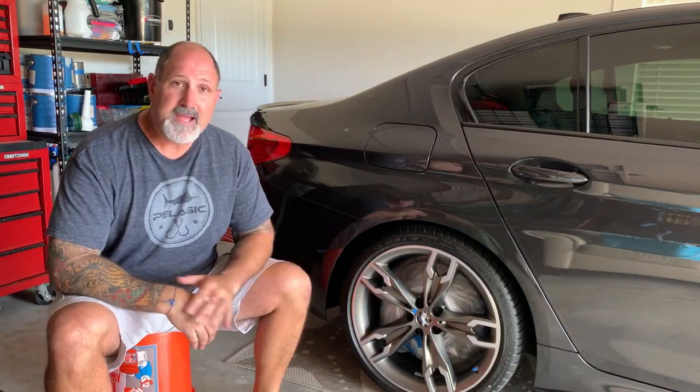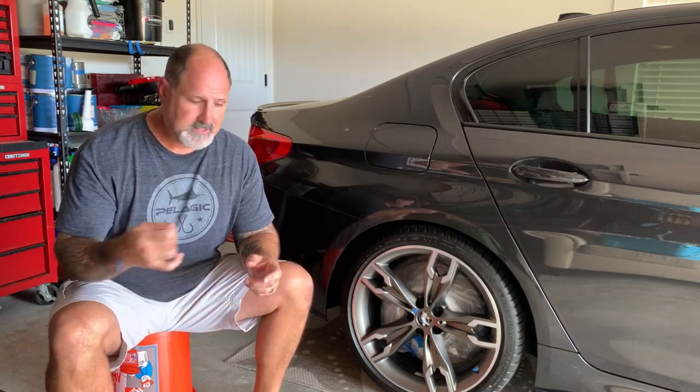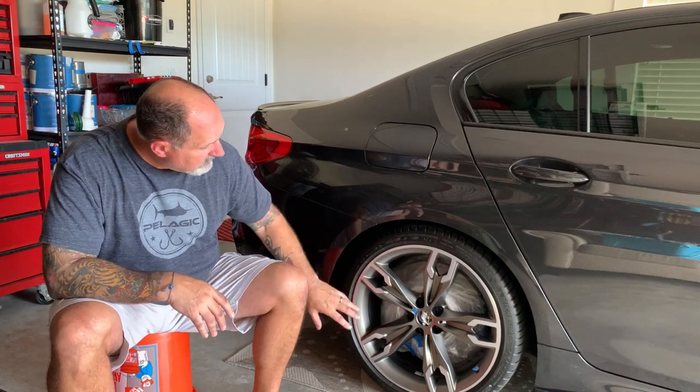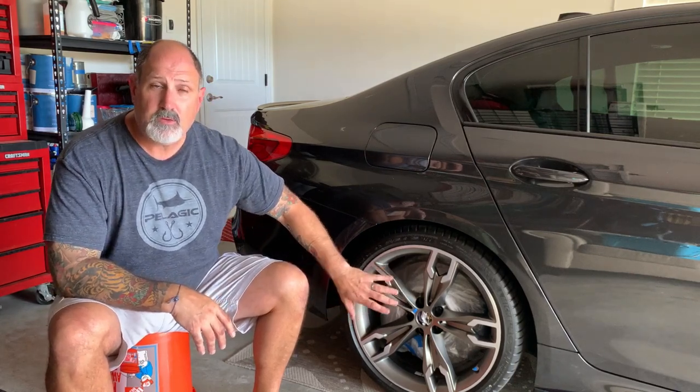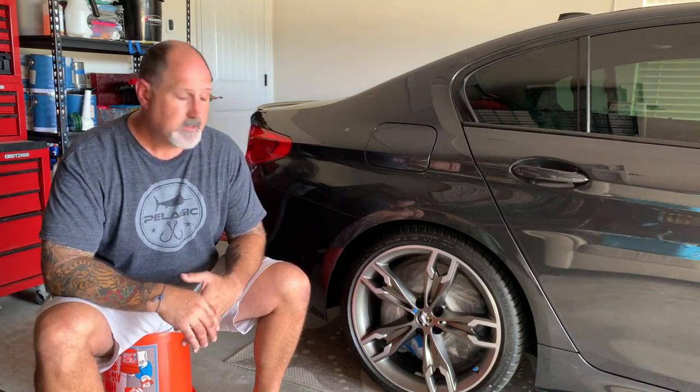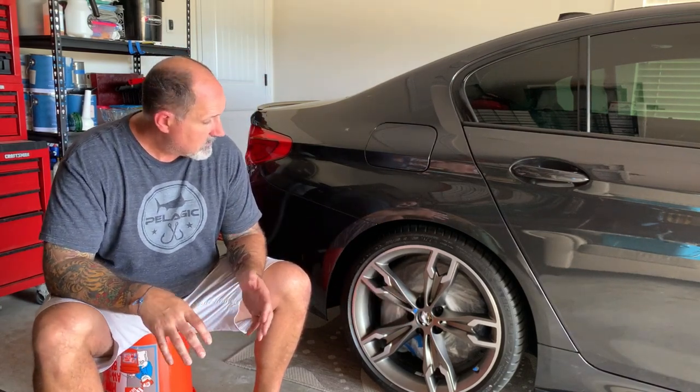So we got everything taped off and we got the bags in. The bags literally just fit — I had to take a little bit of tape and kind of push them together to make a good fit. I've got everything taped off. I decided I'm not going to tape off the lugs; I've just put some newspaper in the center caps and cleaned everything up. We'll be ready to go — going to apply our first coat here.